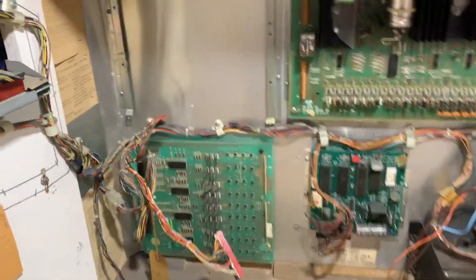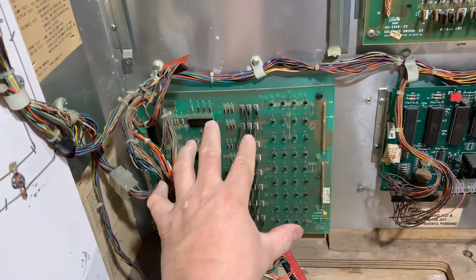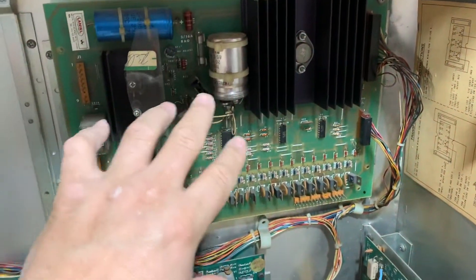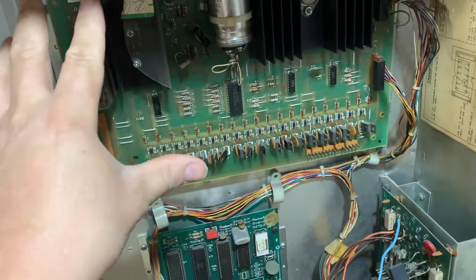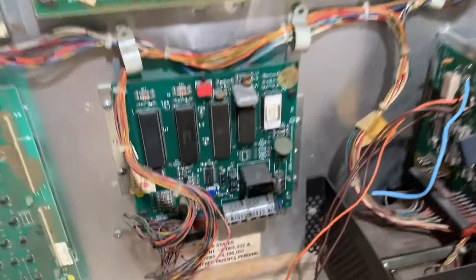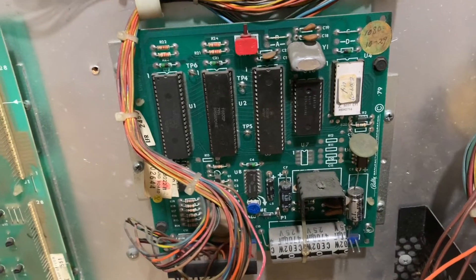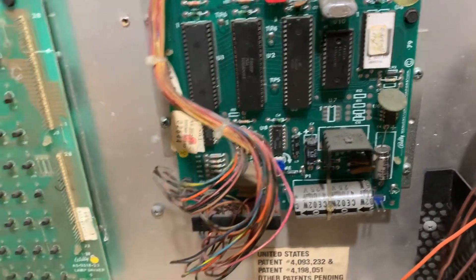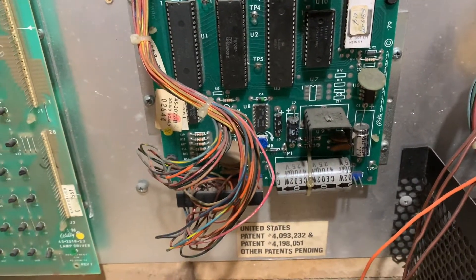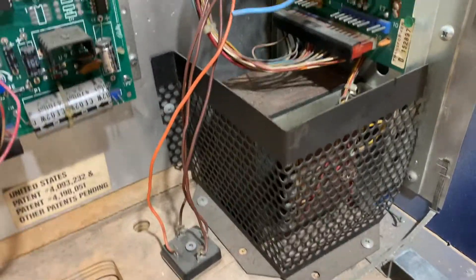Here we are on the inside. We already took out the NPU — I showed you that yesterday. This controls all the lights on the game and around it. This is basically how the displays are powered and how all the features on the playfield are powered — the slingshots and all that. And this is the soundboard, where all the sounds are generated from. We're going to be working on this as well, changing these capacitors because they get old, they dry up, and they don't work right. But today's focus is going to be the power supply.